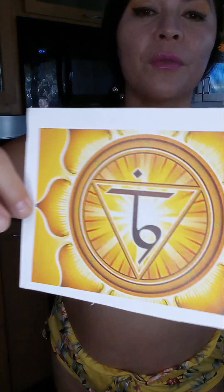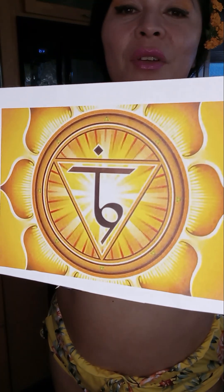Hey fam, stardust fam, husbands and wifeys, we are now at the solar plexus, which would actually be right here where I'm holding it, over the navel. It's a little bit better like that.